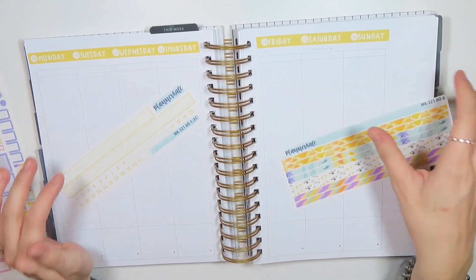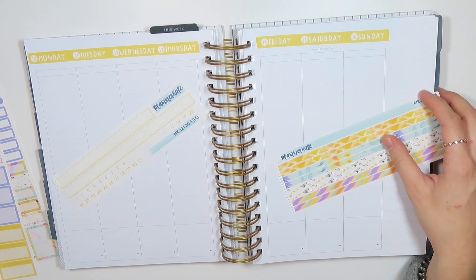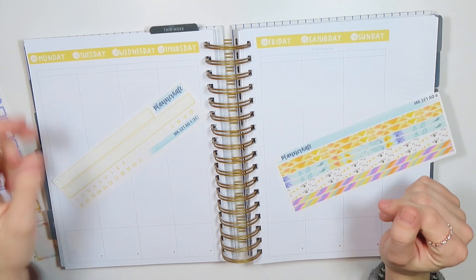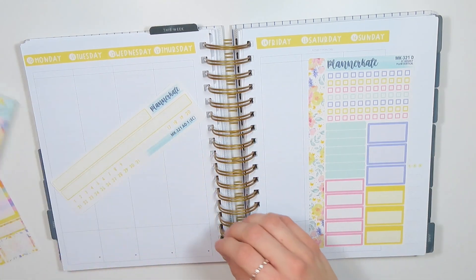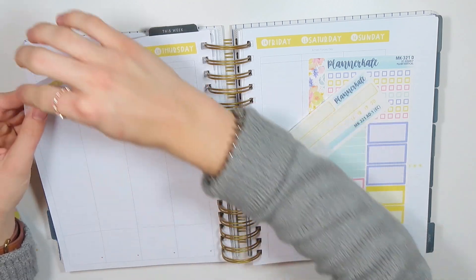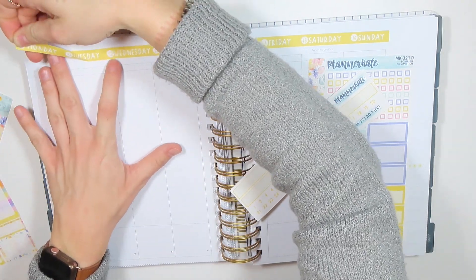I feel like it looks a little odd, but we're just going to leave it. I might just need to go ahead and cut them up individually. I feel like I should — I feel like I'm going to be better off cutting them up individually. So we're just going to take this off and try that.